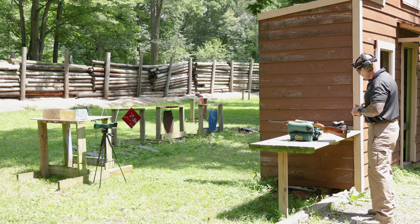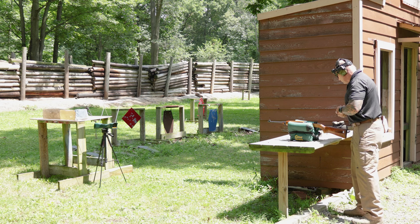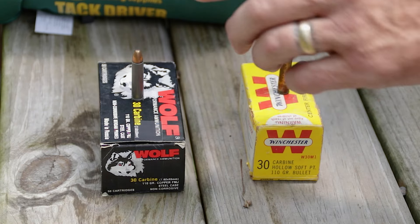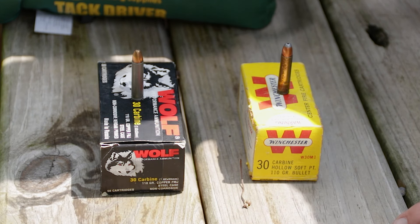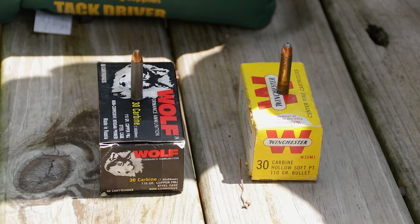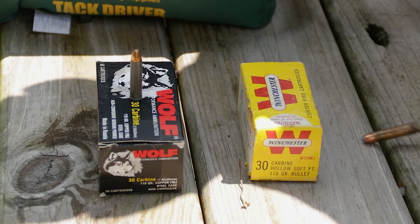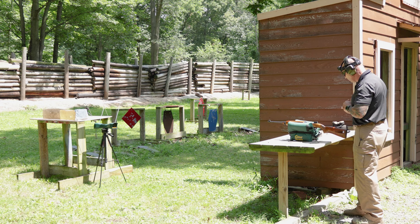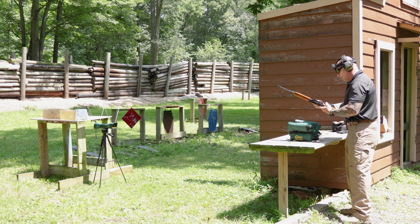So let's get to the range. I have two different types of ammunition, both weighing 110 grain, which was the military spec. The full metal jacket is from Wolf Performance Ammunition — 110 grain steel case FMJ. The next one is from Winchester, also 110 grain hollow soft point, and this looks like maybe MacArthur might have issued this back in Korea. Old-looking box — we might see some interesting results in the ballistic gelatin with the hollow point.